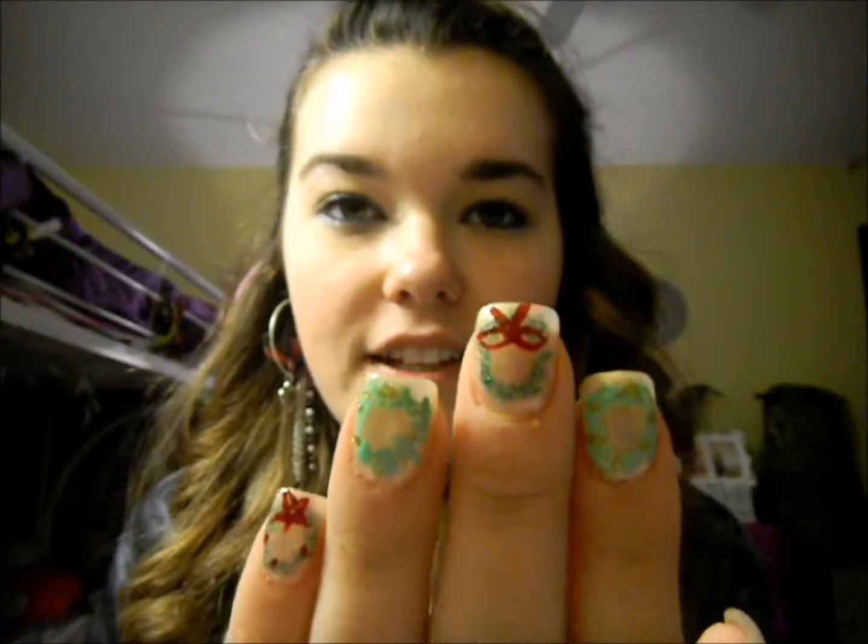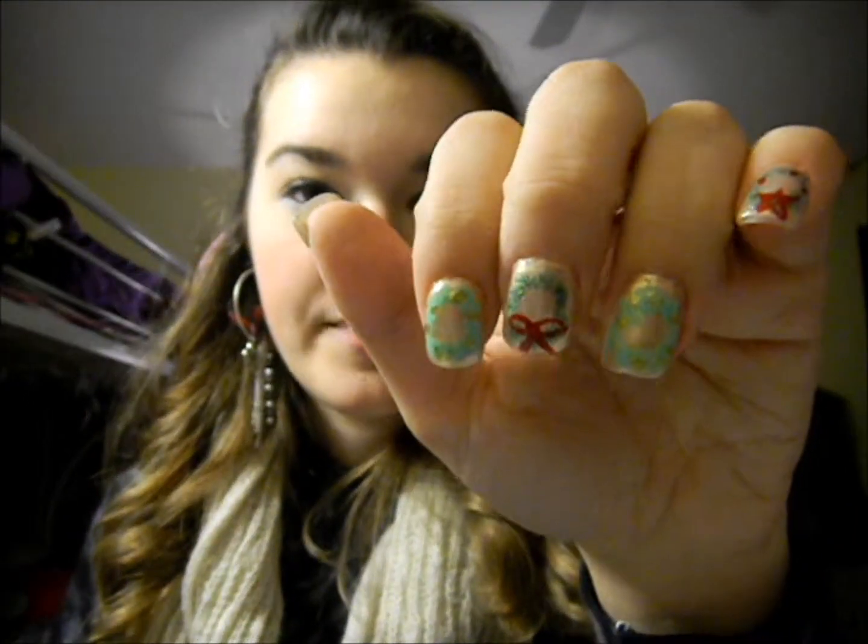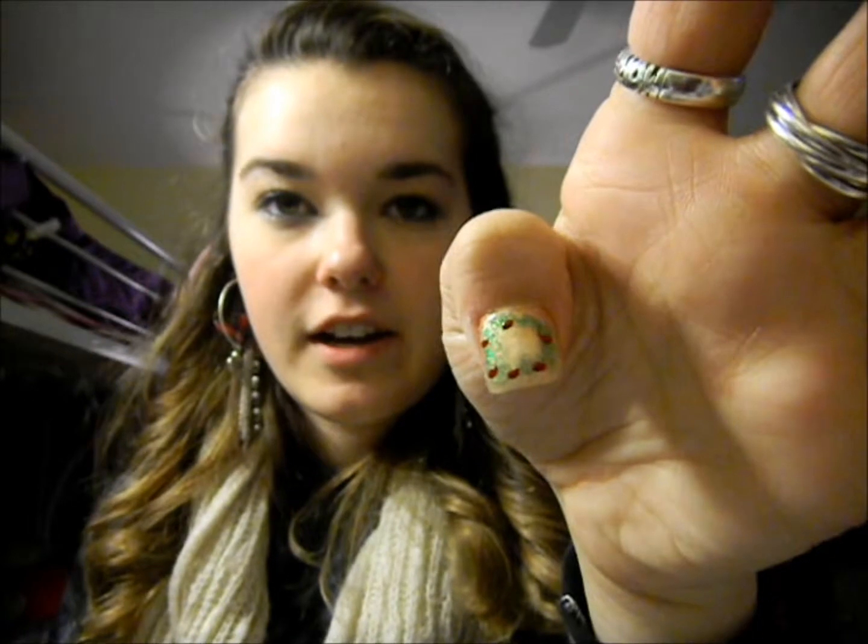Hey everyone! I just filmed a really quick nail tutorial on how to do these little wreaths with all these little designs on them. There's a star, holly, gold ornaments, and a bow — really cute and really simple. You just need a skinny brush, and I hope you guys enjoy this. Let's get started!